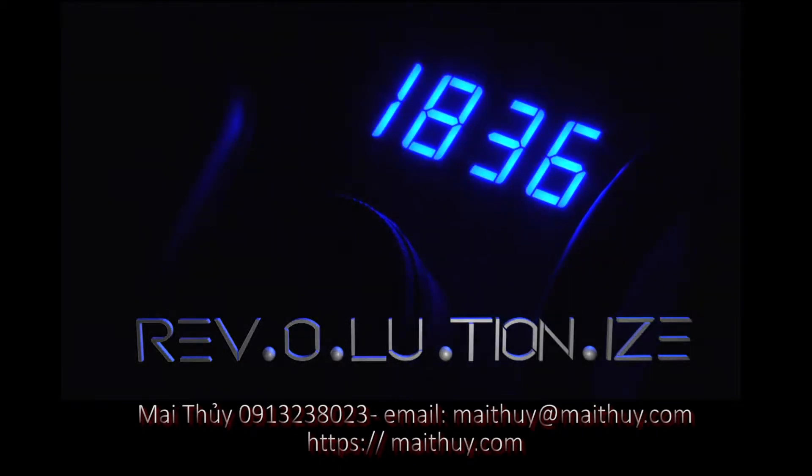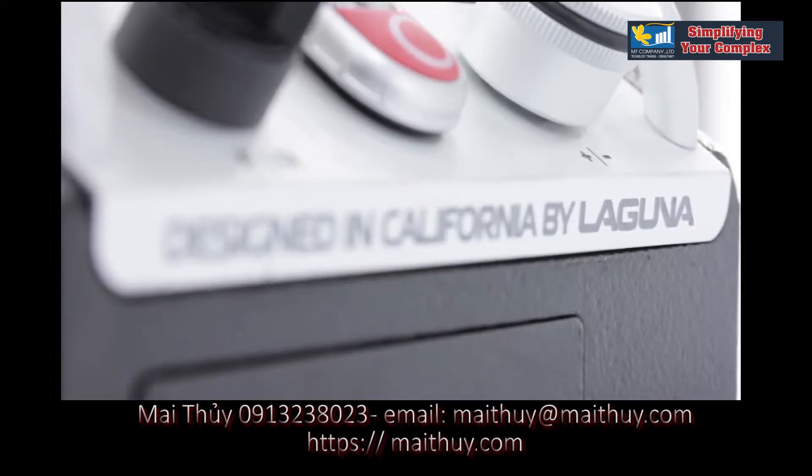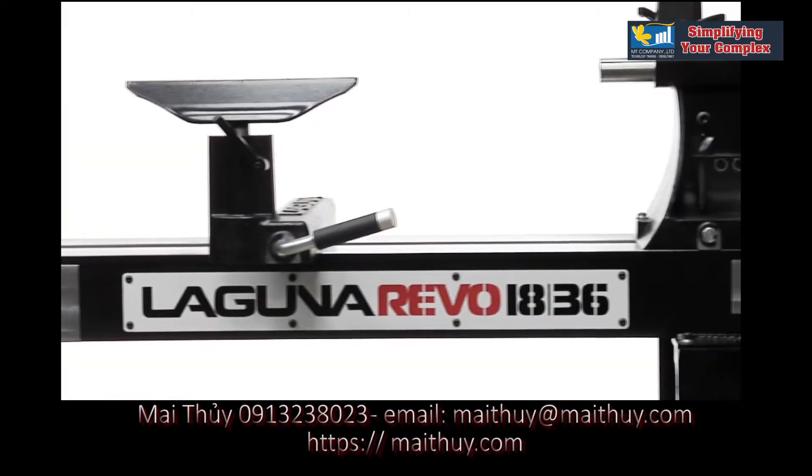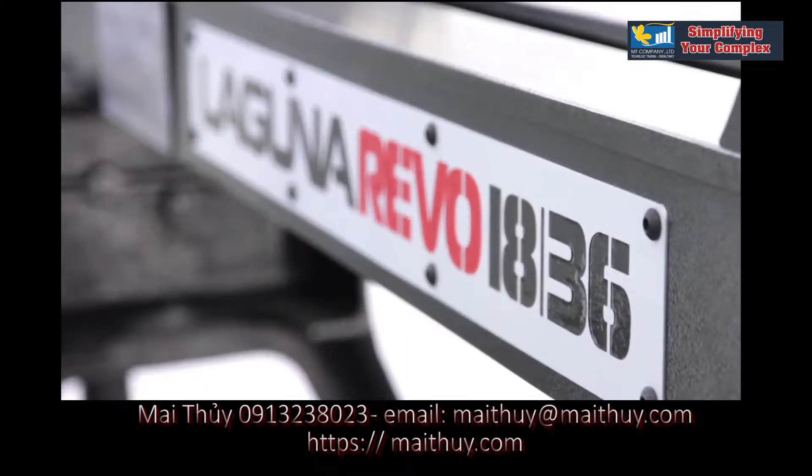Laguna Tools sets the new standard of excellence with the Revo 1836 lathe, built on a solid foundation of a revolutionary all-steel bed with cast iron legs.